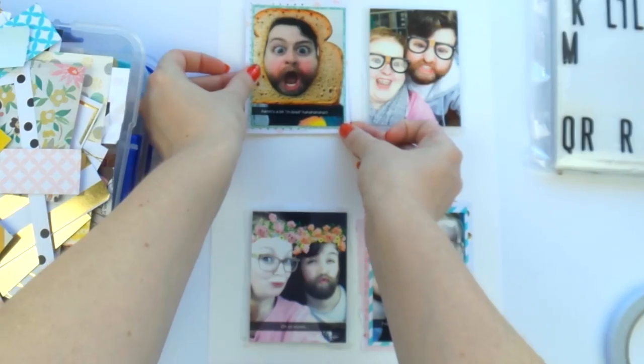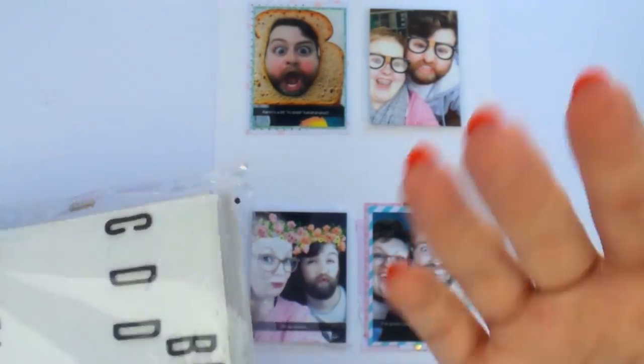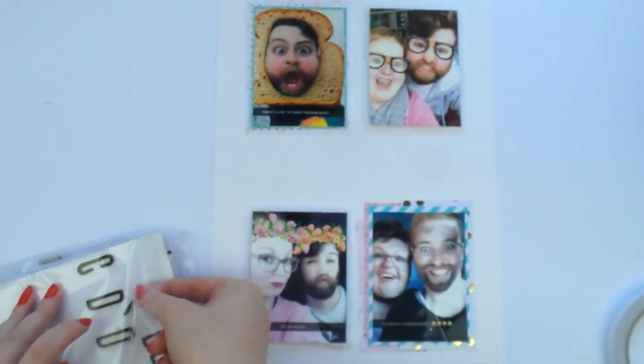I've decided to raise two of them up on foam just to give it a little bit of added extra — a little bit of something something.